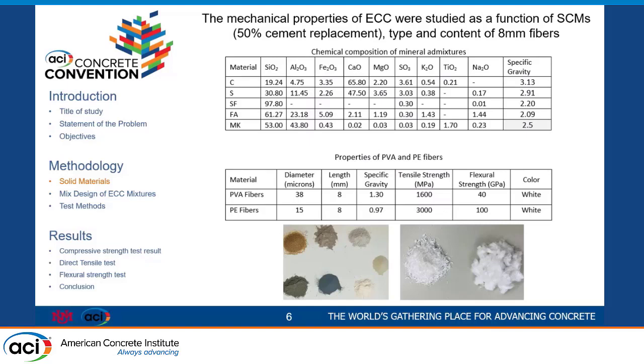We had cement, which was 50% of all our mix designs. We had slag, silica fume, fly ash, and metakaolin. You can see a picture of the two types of fiber that we used: PVA and PE. The length is 8 millimeters for both of them, but the diameter is different, and that is very important — I will explain how it can affect the final result.